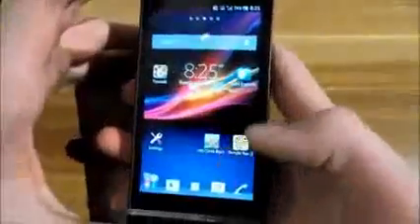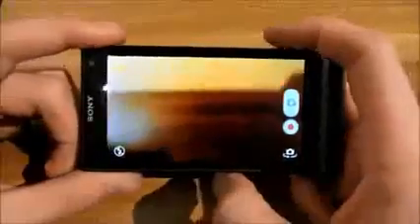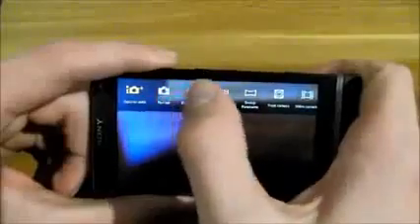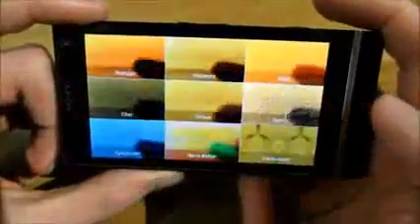Hi guys, here I am again. I'm going to show you the gaming experience, some photos, and some camera experience. First, I'm going to show you the camera experience. As you can see, it starts very quickly, and up here you have all the modes of the camera — normal picture, effects, and picture effects.